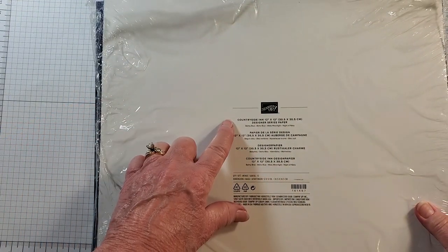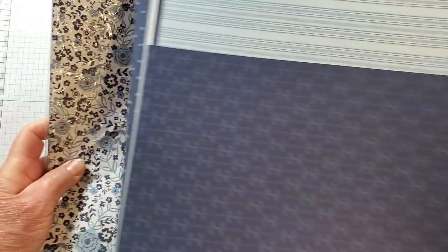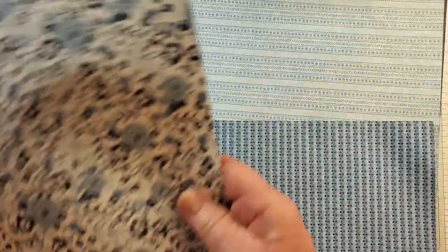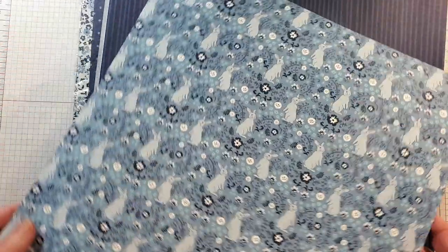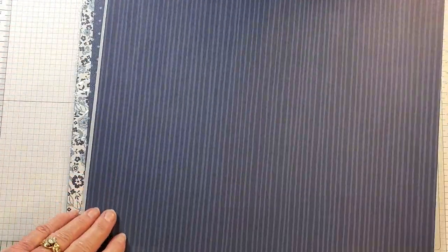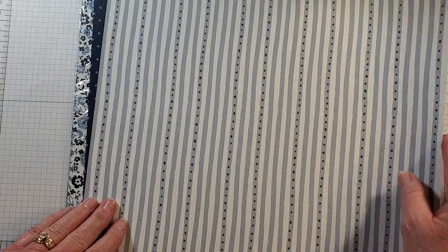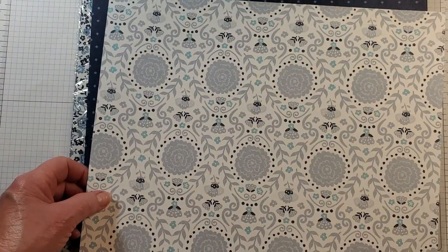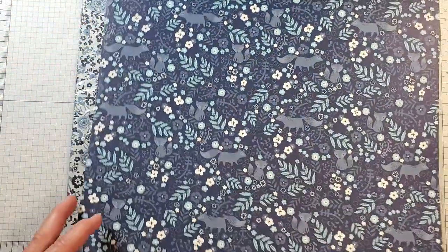For today's project we're going to be using Designer Series Paper from the Countryside suite. This is a really lovely Designer Series Paper — I love those cute little rabbits. I'm showing you both sides: this side has some birds on it, and we have some stripes. The colors are Night of Navy, Boho Blue, and Balmy Blue — and there's even a little fox on it.